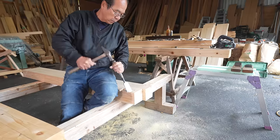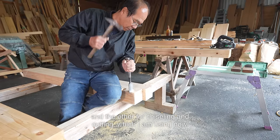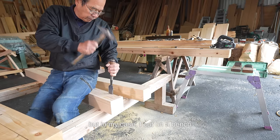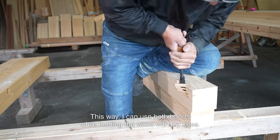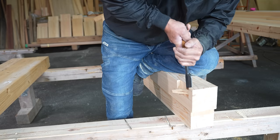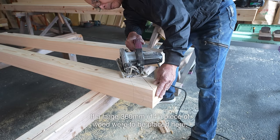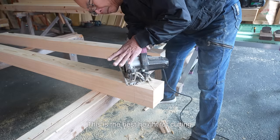There are two types of workbenches for carpenters: one for marking, and the other for chiselling and cutting, which I am using now. Some carpenters cut on a high workbench, but in my case, I cut on a bench that is a little lower than the height of my knees. This way, I can use both hands while holding the wood with my knee. I think this style is the best. If a large 360 mm piece of wood were to be placed here, I could barely maintain my posture. This is the best height for cutting.